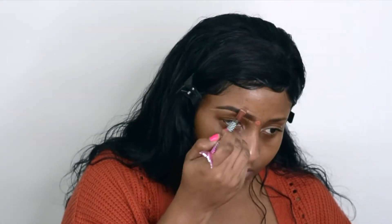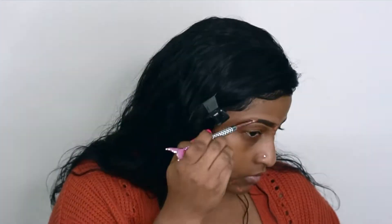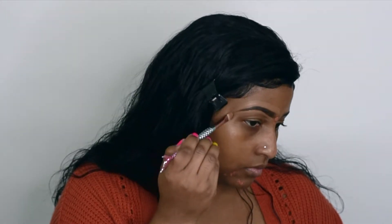Next, I'm going to take my ColourPop No Filter Concealer and I'm just going to conceal top and bottom of my brow. I'm going to do the other brow off camera and I'll be right back. And let's move on to eyes.